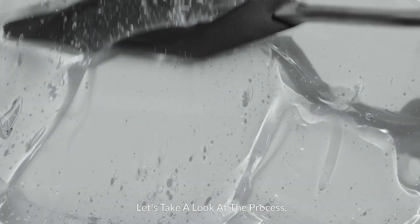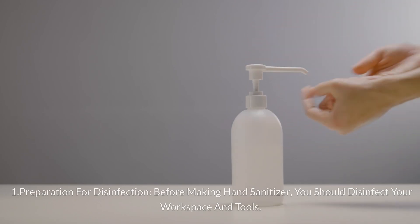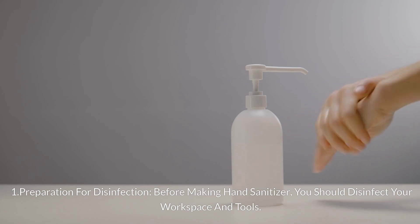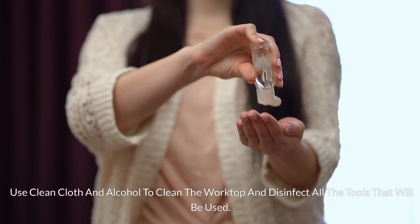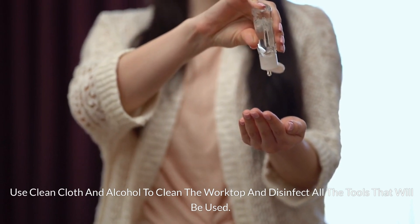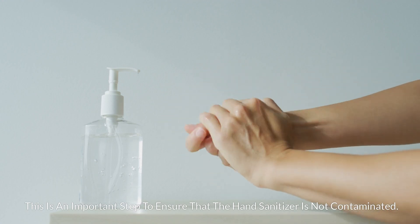Let's take a look at the process. Step 1: Preparation for disinfection. Before making hand sanitizer, you should disinfect your workspace and tools. Use a clean cloth and alcohol to clean the worktop and disinfect all the tools that will be used. This is an important step to ensure that the hand sanitizer is not contaminated.